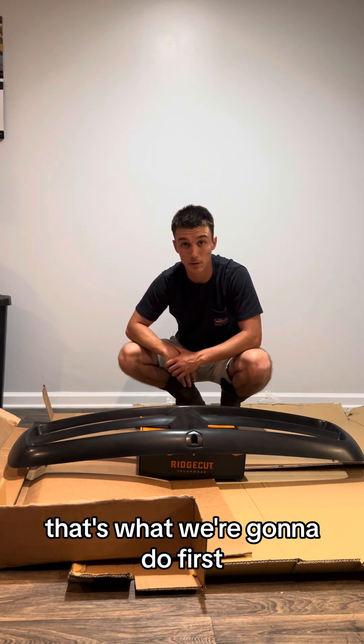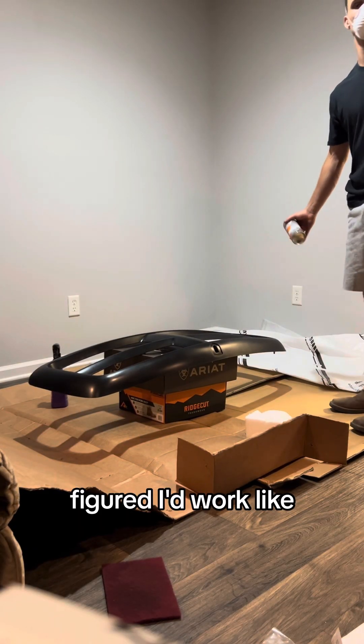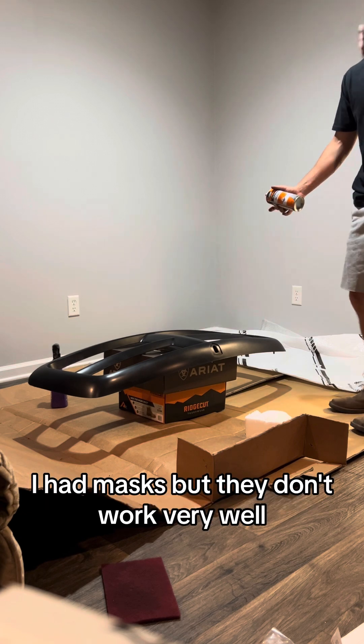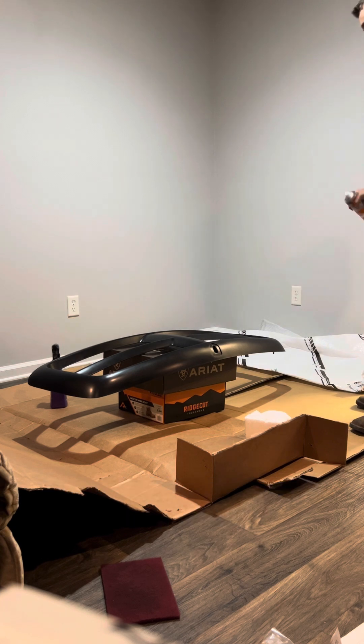I figured I'd try to be safe a little bit. I got masks but they don't work very well, so we'll see how long it lasts.